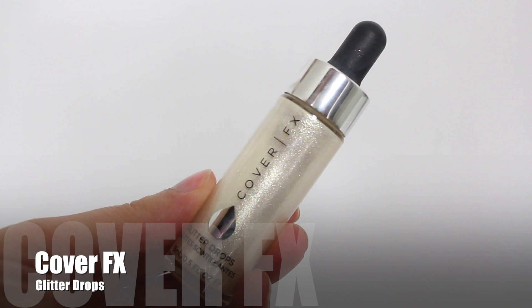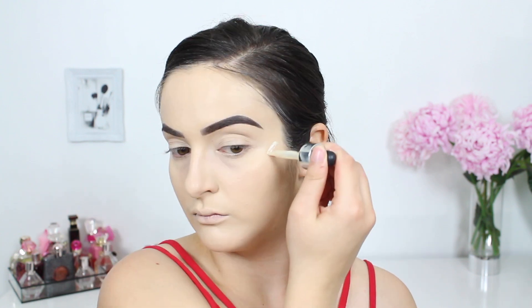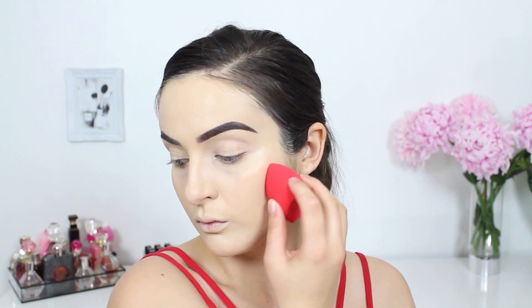I decided to give the Cover Effects glitter drops another go. When I swatched these I couldn't believe the quality of them, but for some reason I cannot get them to perform as well on my face. Once I blended it out it didn't actually do much and you couldn't even tell it was there, so that's a little bit of a shame. I'm going to have to experiment with other ways to really make this bad boy pop — if you guys have any suggestions please do let me know.